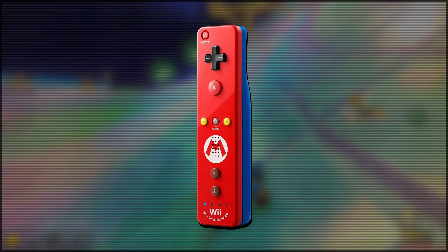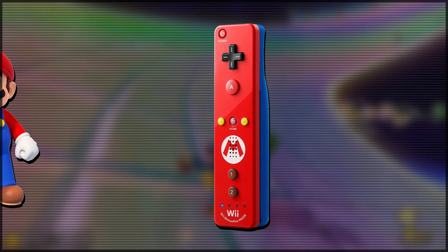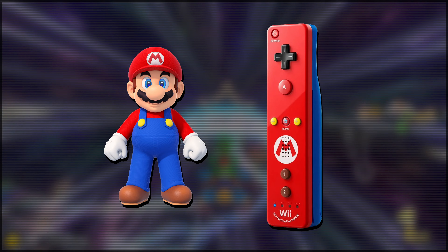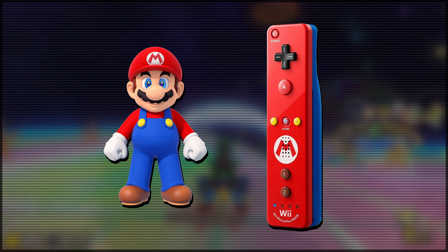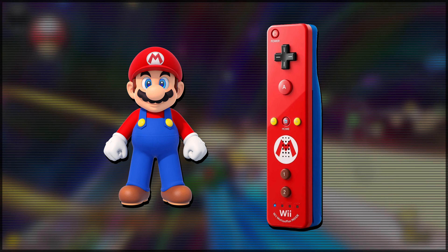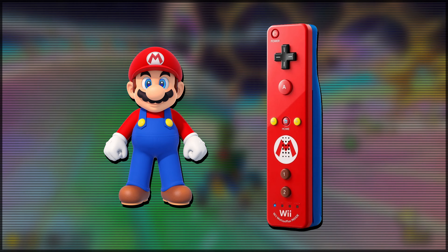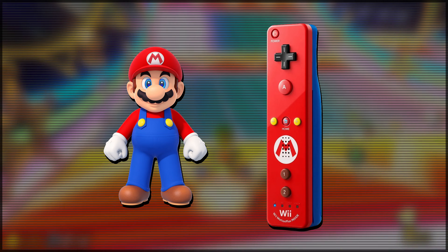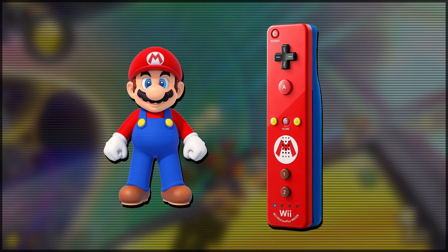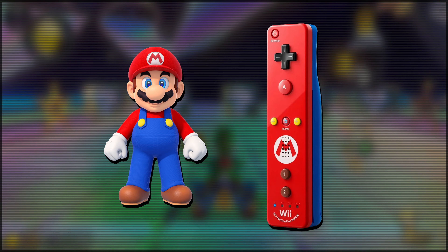The Mario Edition Wii Remote. I really love this design. It does such a good job at depicting Mario — the back plate is blue to represent his overalls, and then you've got Mario red on the front plate to represent his hat. There's also a really smart use of colours on the D-pad, the plus and minus buttons, and the one and two buttons. The one and two buttons are brown and sit at the bottom of the Wii Remote, so they represent Mario's shoes. The plus and minus buttons in the middle represent the little buckles on his overalls, and the black D-pad represents Mario's moustache.